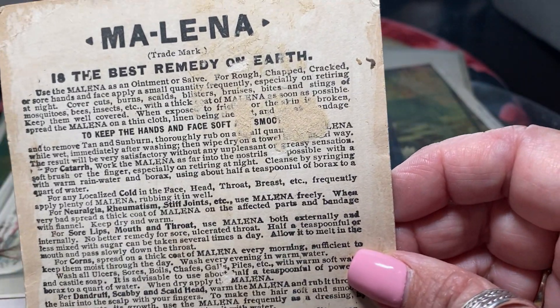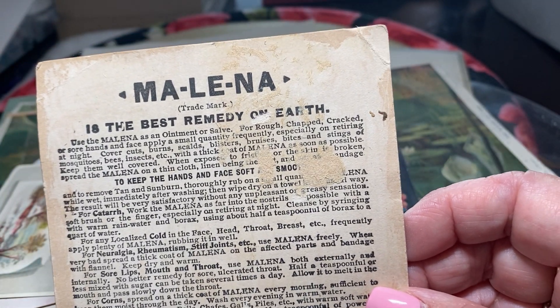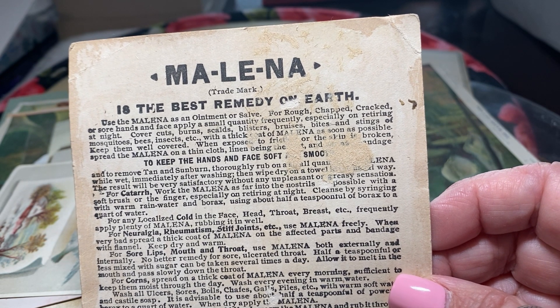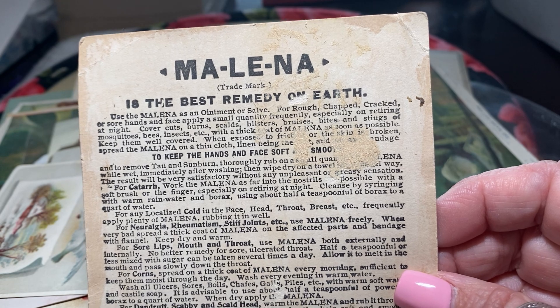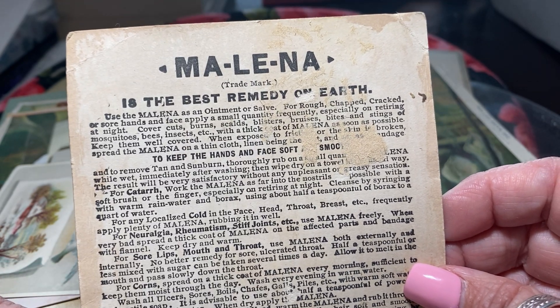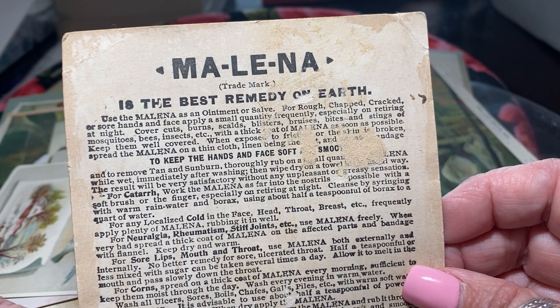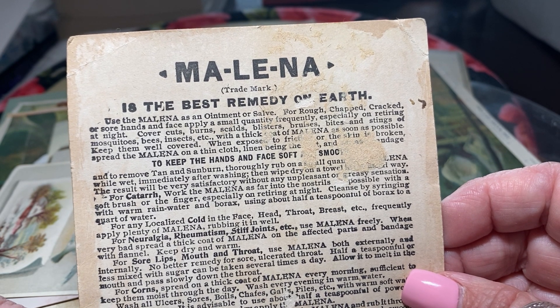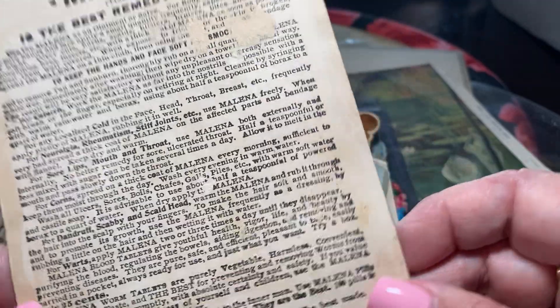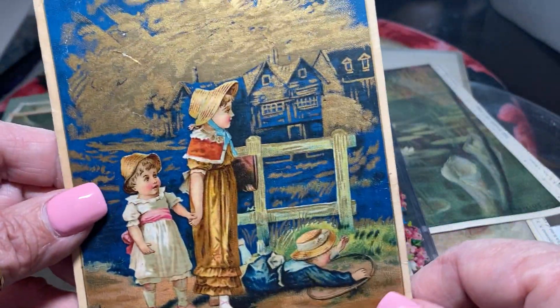And this one is advertising Malena — the best remedy on earth. This is like a cream for colds, kind of like Vicks VapoRub. For neuralgia, rheumatism, stiff joints, sore lips, mouth, and throat. They advertise it like a cure-all. But I like the gold in this one — isn't that pretty?